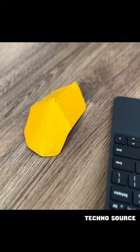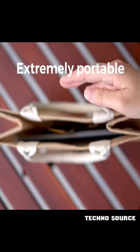We fold it, and it snaps into action. It's a full-size mouse, and extremely portable.